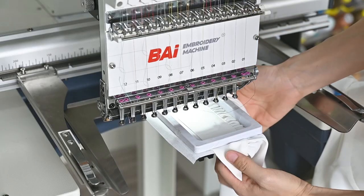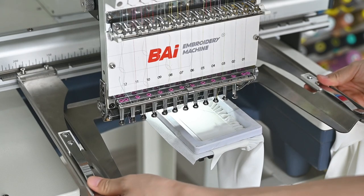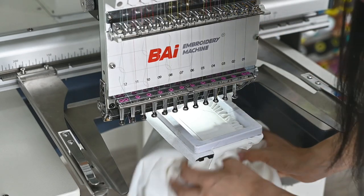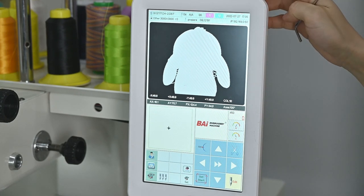You can see the shirt and the magnetic hoop are already installed to the armrest, and the armrest is already installed to the machine. So preparation work of this part is done here. Now I will teach you in detail how to do sleeve embroidery with our touch screen computer system.